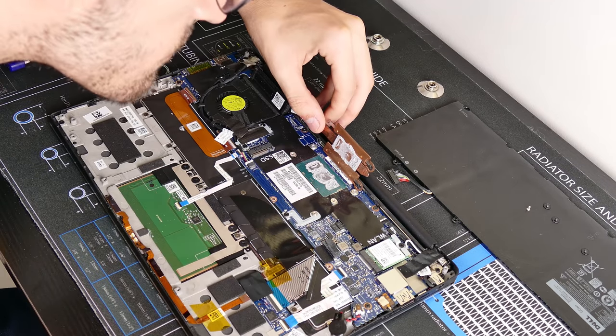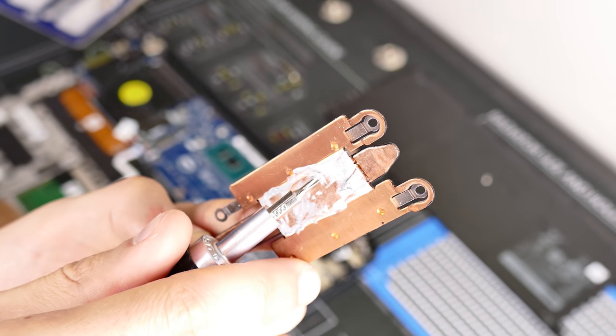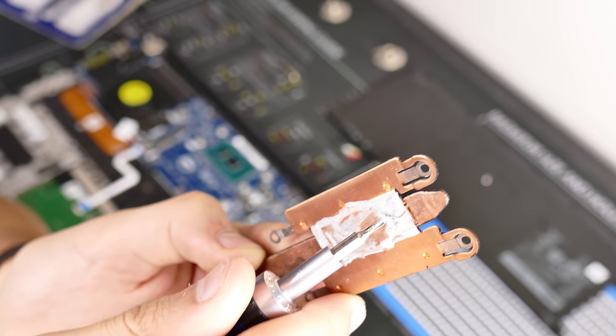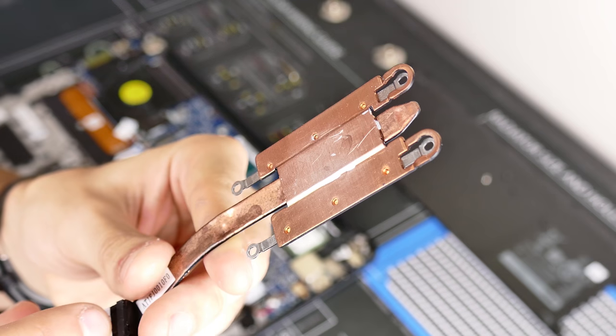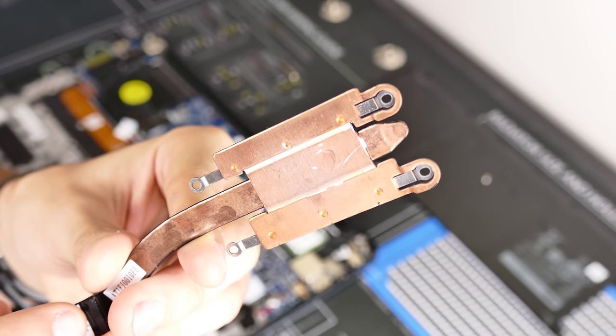I'm not going to lie, I expected a bit better of Dell. Look how nasty and flaky this thermal compound is — not good, not the consistency we're looking for. You can tell it's basically already past its prime. Remove this compound with a lint-free cloth and isopropyl alcohol, preferably above 90%. Also remove the thermal compound that was stuck onto the copper base. When everything is nice, shiny, and dry, apply your third-party compound of choice.